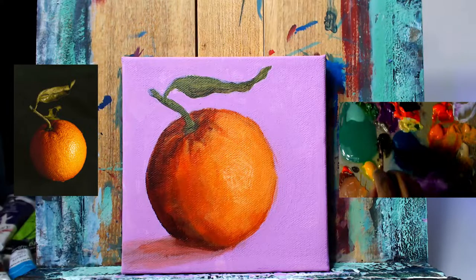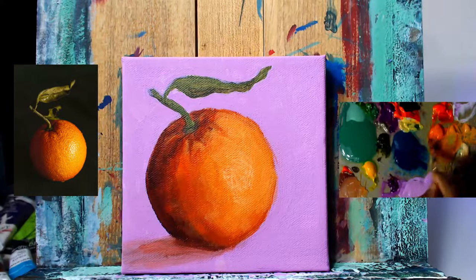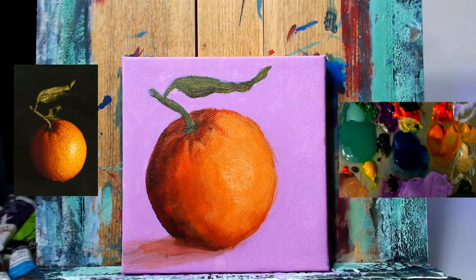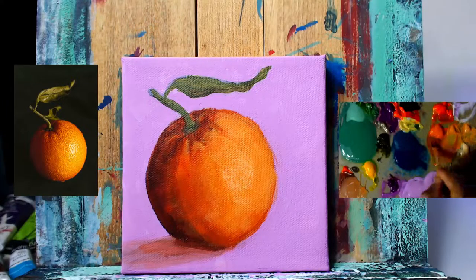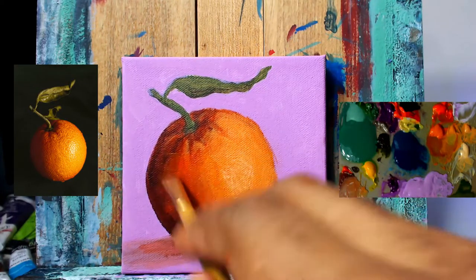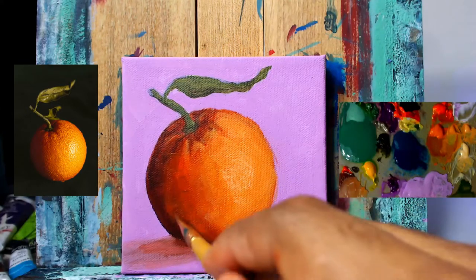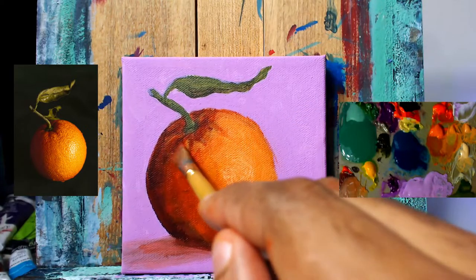Adding some more deep violet and raw umber, then mixing that in with our initial orange value. Testing it on the canvas to see if it's having an effect. Adding some cad red light straight from the tube — that's the top value on the palette — and testing again. This works a bit more. You can see you just go left, right, up and down over that line, putting in a nice transition to blur it out.